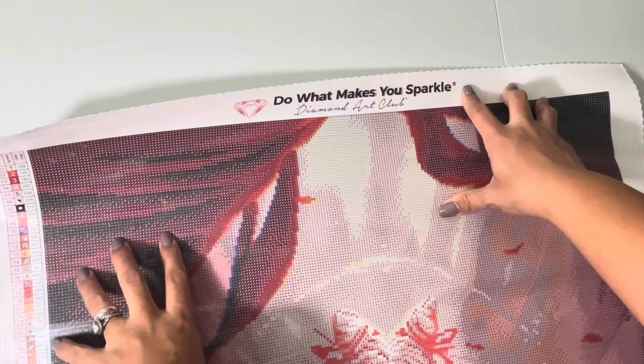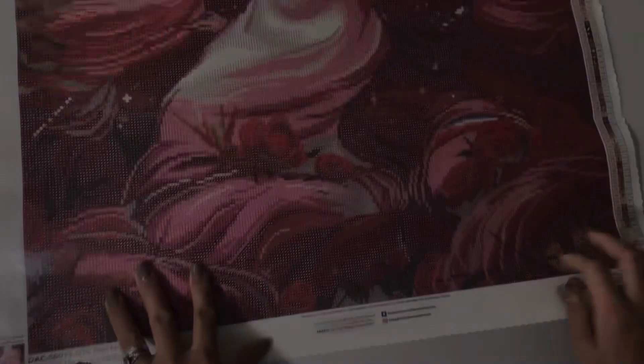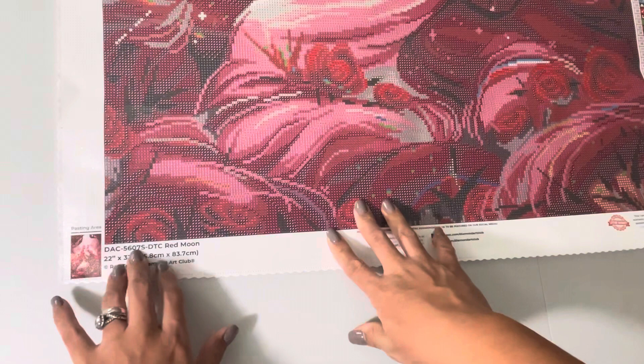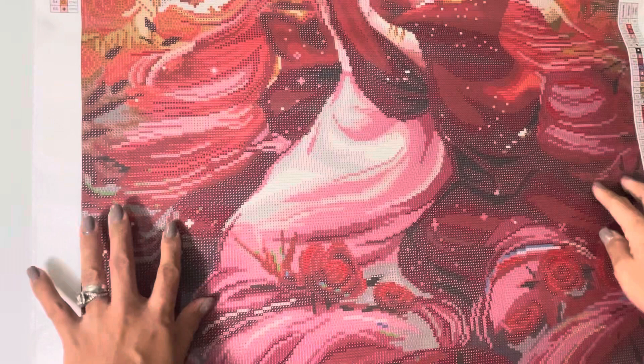Right on the top you have the Diamond Art Club signature: 'Do what makes you sparkle, Diamond Art Club.' There is your legend on the upper left side as well as the lower right, and information again on the lower left with a copyright sign — which is so important, as it means the artist is being fairly compensated. I'm a Sailor Moon fan and this coming in red — look at that red satin clothing and these red roses. Who doesn't love red roses?